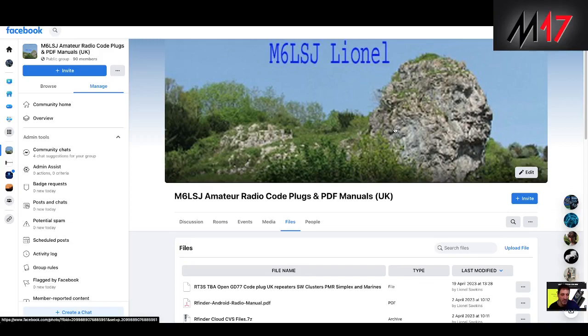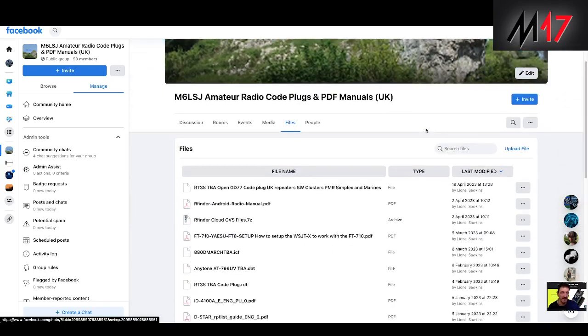Yaesu, Icom, Kenwood — all the DMR type radios: MD380, TYT RT3S and so much more.